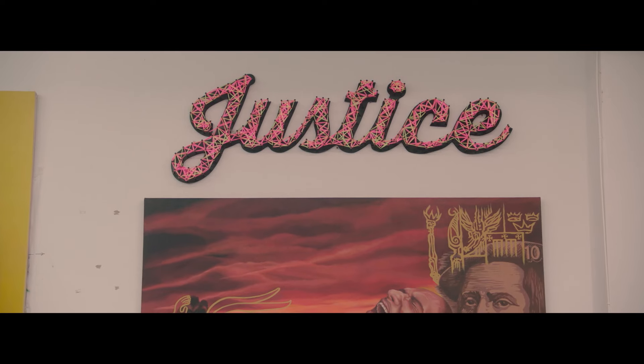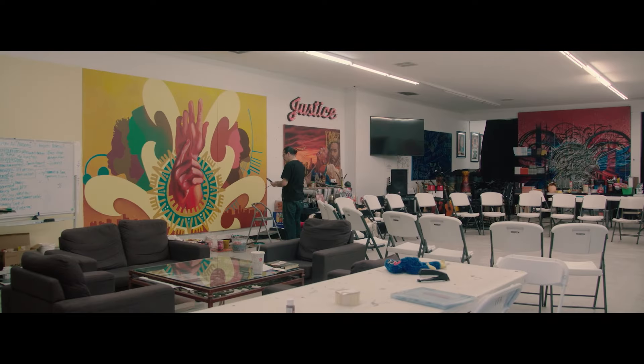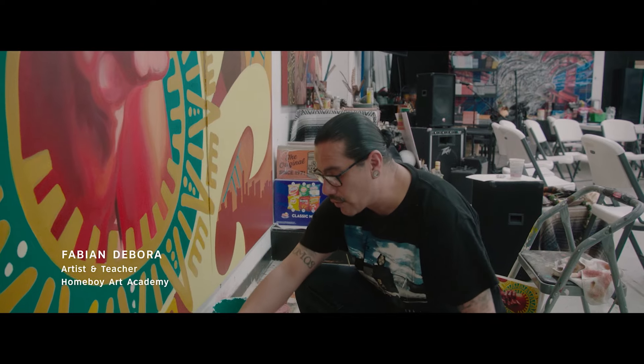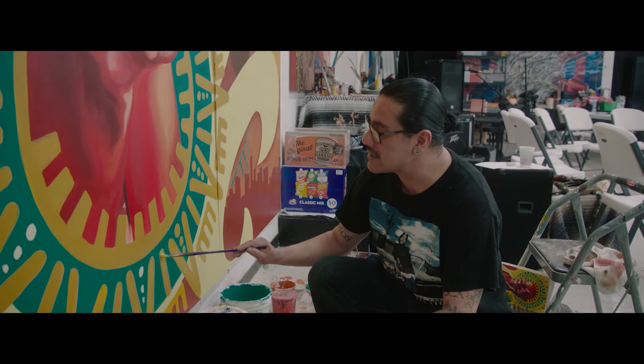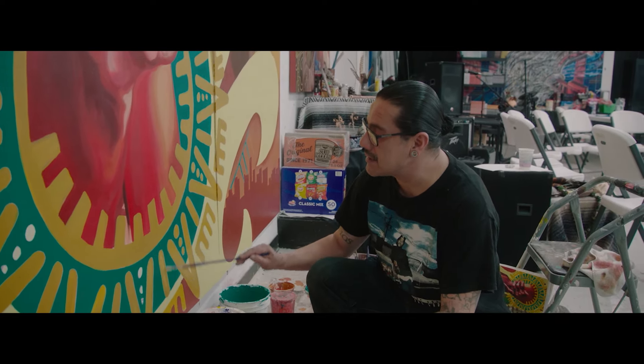As a muralist artist, you tend to get subcontracted at times. When we were doing graffiti, I was incarcerated as a young man in juvenile hall. Father Greg from Homeboy Industries stepped in and said, 'Hey, this kid got talent — why are you trying to lock it away?' And the judge said, 'Well, I'm willing to reconsider. Prove it to me.'